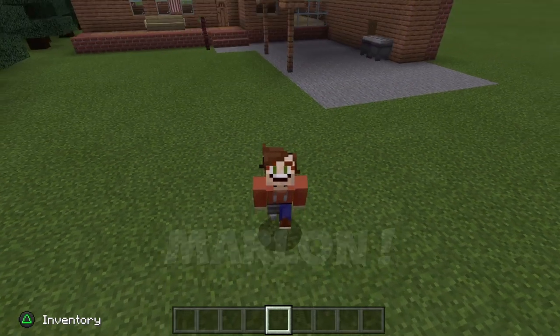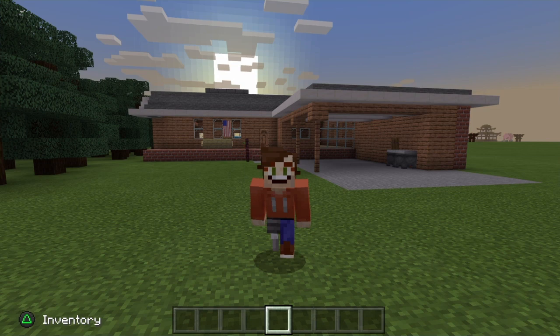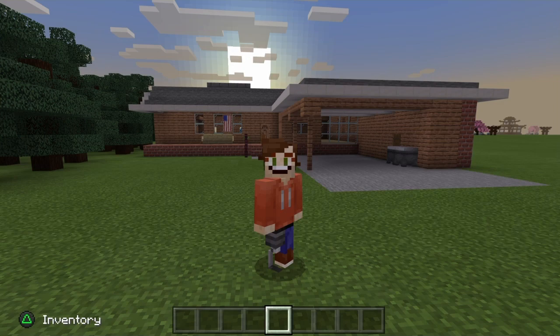Marlon put me up to the task of building Dustin's house from Stranger Things. A lot of content creators have already done this one and they've done a superb job of it. I'll put a few of my favourite ones down in the description below for you guys to check out and hopefully build their versions too.